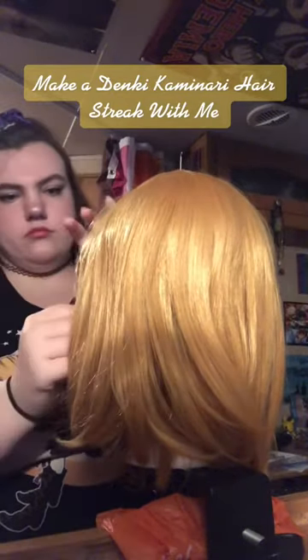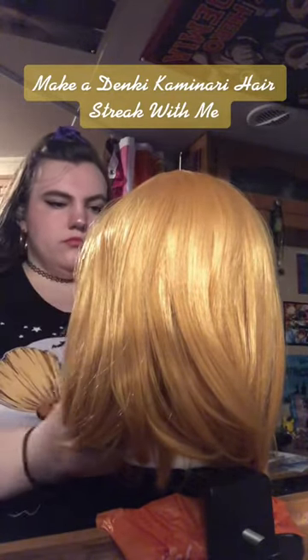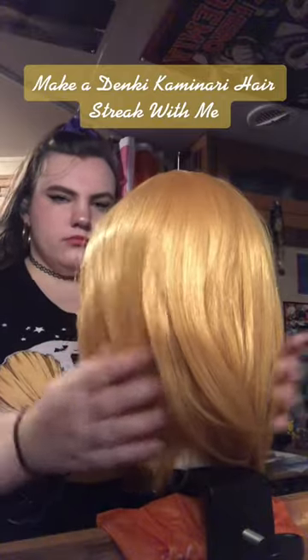Halloween is quickly approaching, and I'm realizing as I style my new dinky wig that the hair streak I made for it last year really sucks. So let's make a new one.